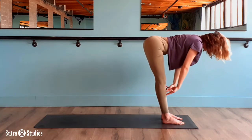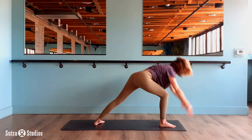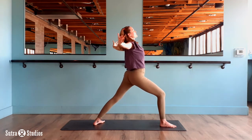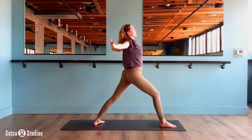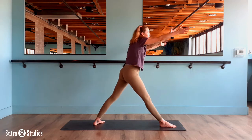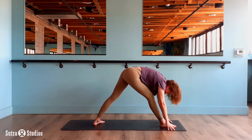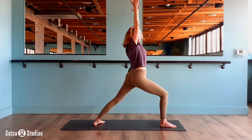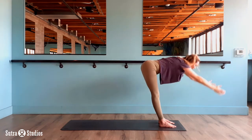Inhale come up halfway. On an exhale step your left foot back. Spin the heel flat. Lift up, open your arms — open your wings. Press your chest forward. Deep bend in the front knee. On an exhale straighten your front leg, fold your wings and dive down. Deep stretch in the back of the leg. Inhale bend your knee, reach up warrior one. Exhale step the left foot to meet the right and fold forward.